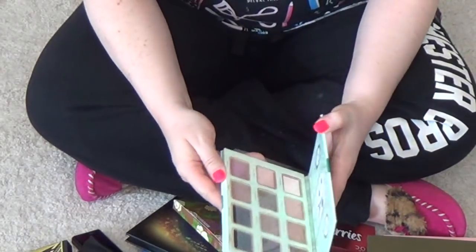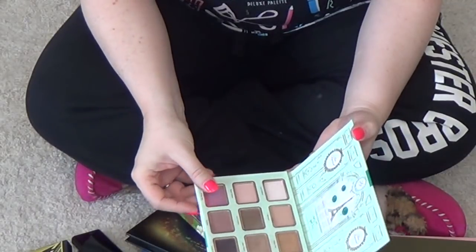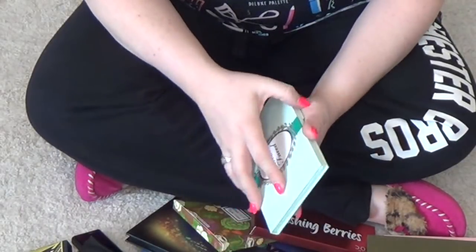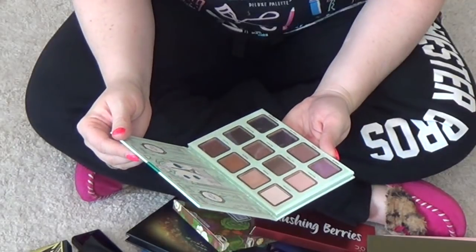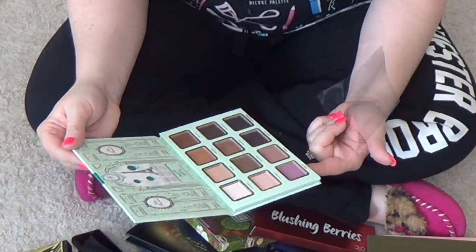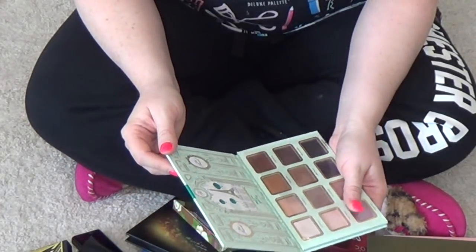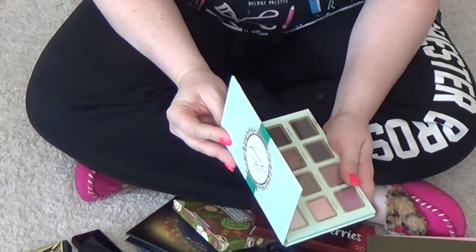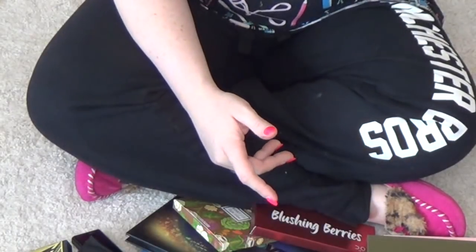Too Faced — I kept this around and I don't recall why. This is from the Holiday Collection. I don't even remember what this one is called. But it was from the Holiday Collection and I feel like I remember liking it. I'm going to put this in the maybe pile that I just started.